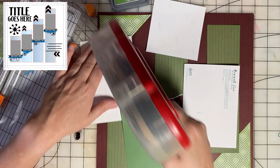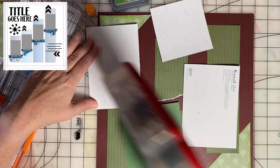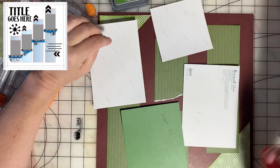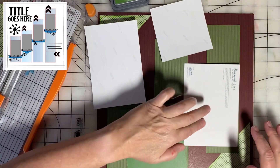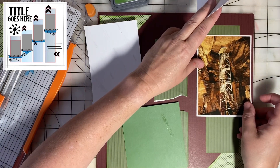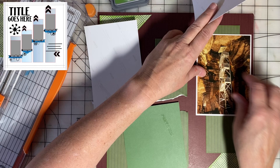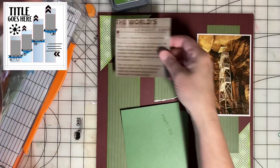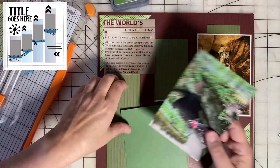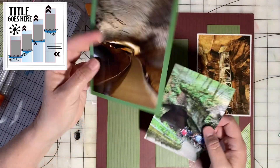You can see I don't use tons and tons of adhesive — most of the time just top and bottom or a couple of spots — because I know when I get these in my page protectors they will be plenty secure and nothing will fall off.